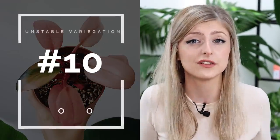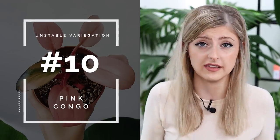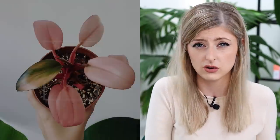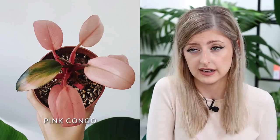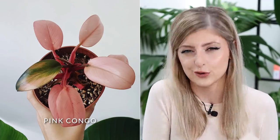Last on the list — and I could not do a list on unstable variegation without including this — is the Philodendron Pink Congo. This plant hit the internet big about two years ago and I did a video on it. Long story short, the pink in this plant is not real and it will wear off. It has been treated with a chemical to induce pink variegation to mimic that of a Pink Princess, because that's what was in fashion. It only lasts six to twelve months.